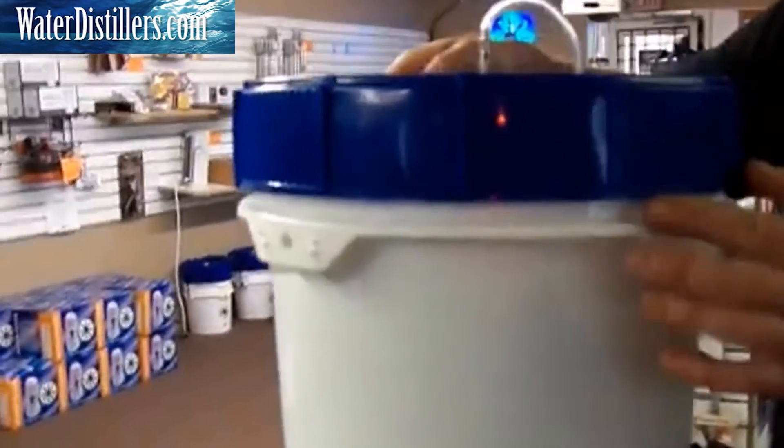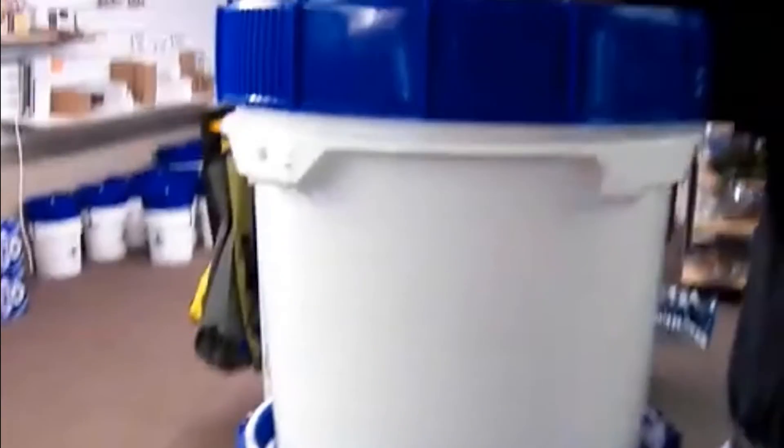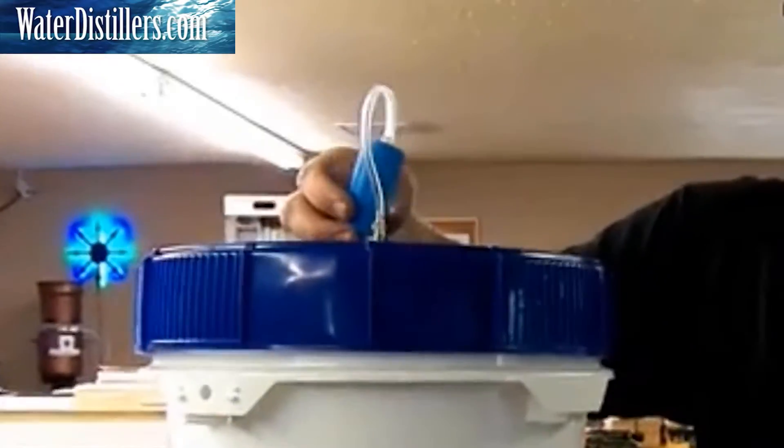That allows you to sterilize any of the particles that didn't make it through the ceramic filters. This unit actually has three ceramic filters in our Ultra model, just so that you have high water flow.